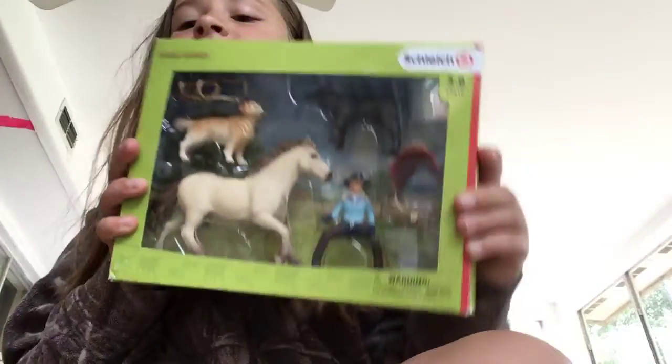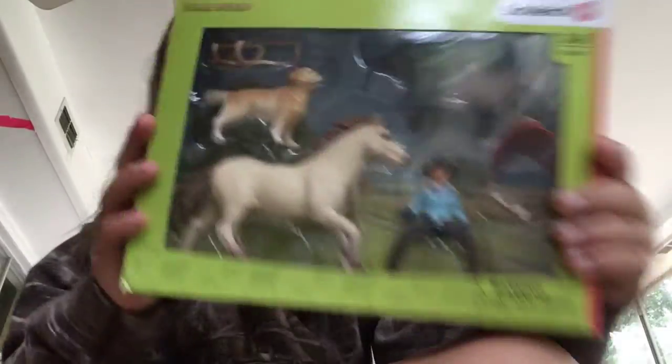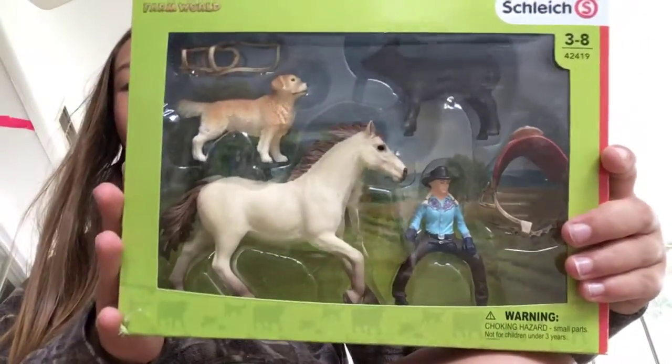Hi guys, this is Mary Sarah and today I'm going to be unboxing this new spice set — well, new-to-me spice set.